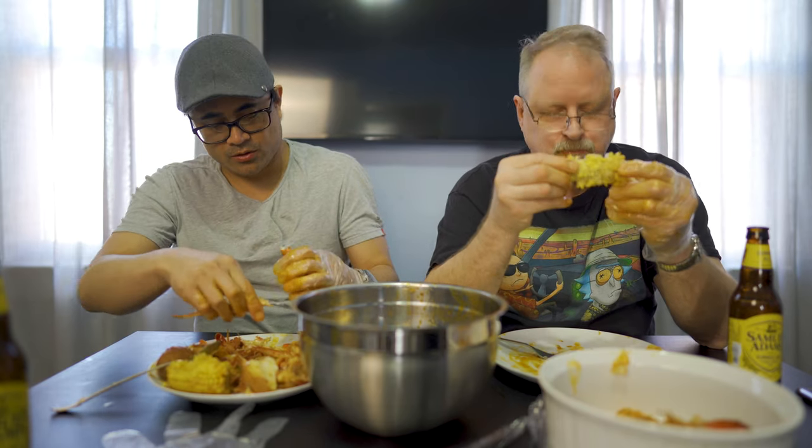It probably would be a little better if we ate there fresh, but it was only a little 10-minute drive. This doesn't taste too different than what you'd probably cook at home — a little bit more butter than I use at home. Way more butter. Yeah, way more butter.